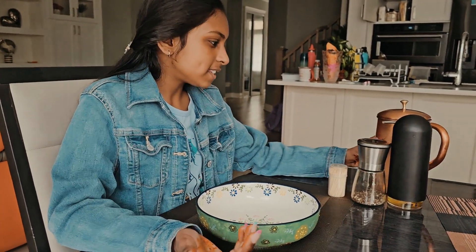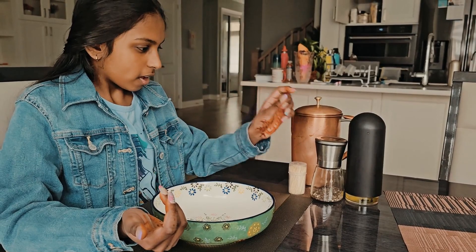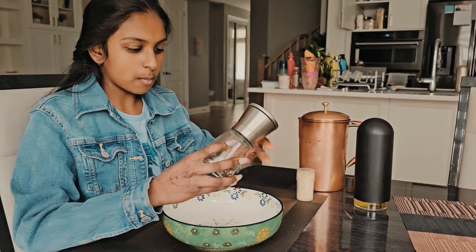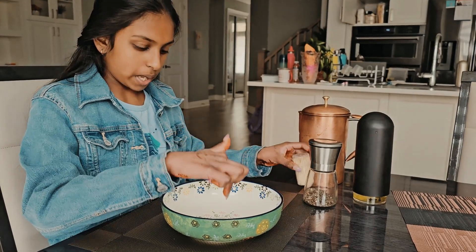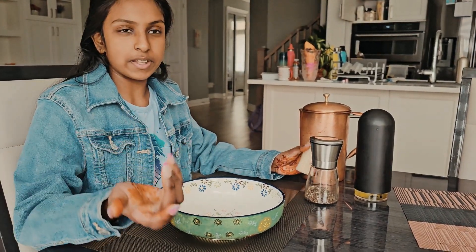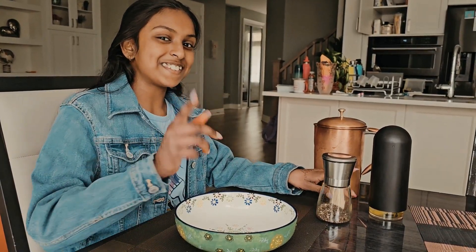How it works is you take some water and you pour it into this bowl. Then I'm going to take some pepper and put some in there. Then I'm going to take a toothpick and put it right in there and we'll see what happens. After that there's another step, but that's a surprise — you'll see what it is later. Let's start the experiment.